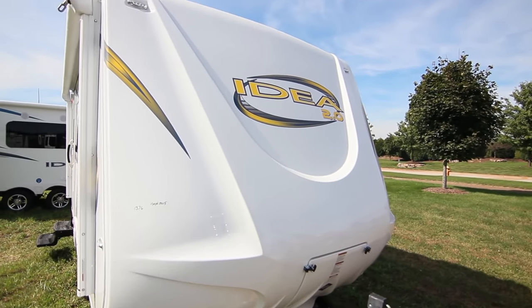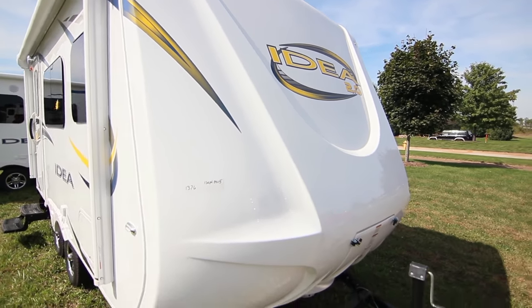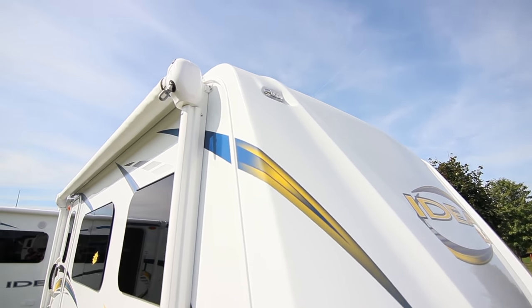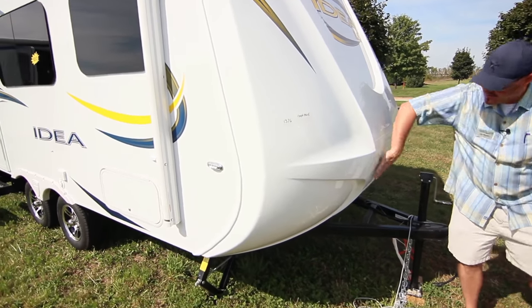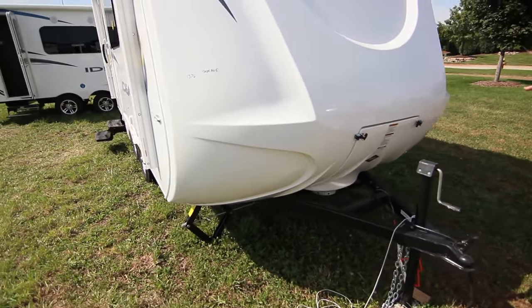The Idea 2.0 graphics really catch the eye. Up top you've got chrome bezel lighting — all LED lights — which gives it a really cool look. You can also see the grooves in the Idea 2.0 down low, which actually help when you're towing.